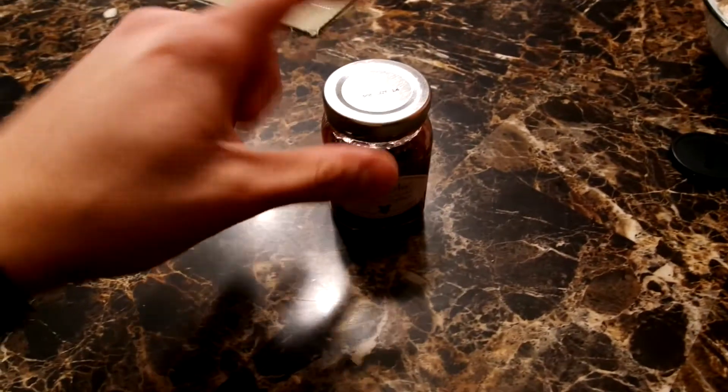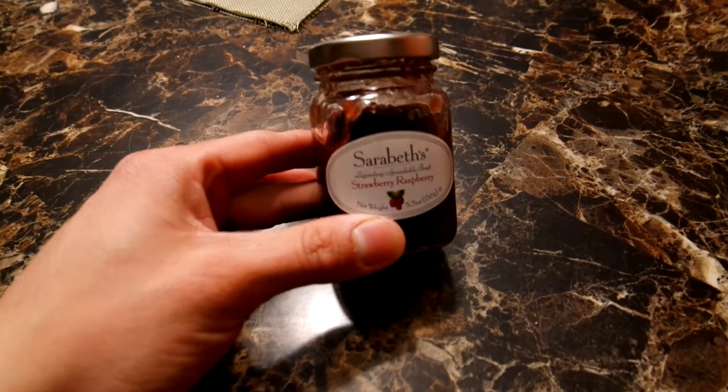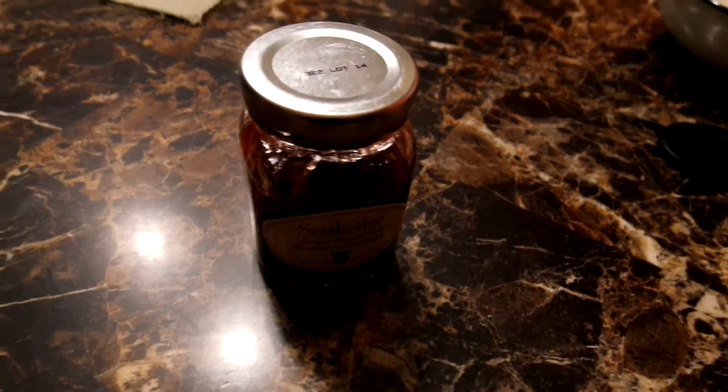This stuff tastes really, really good. You get it in a small jar, but honestly it's amazing.